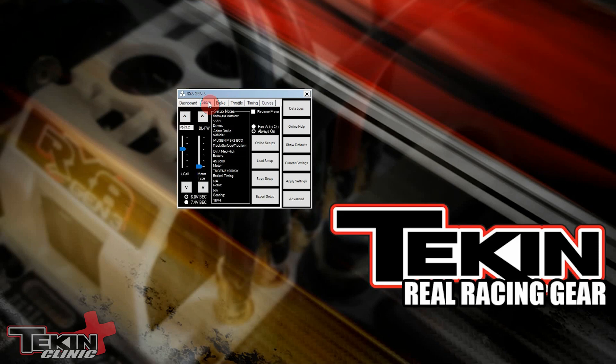To be as fast as Adam, we've got this loaded in. Now all we have to do is hit Apply Settings. Settings are saved — we're now running Adam Drake's setup for his RX8 Gen 3 1900kV system.